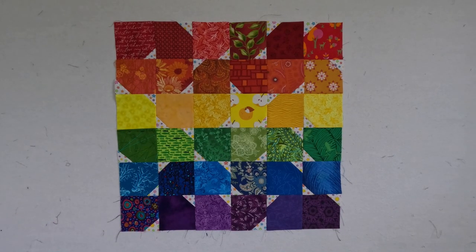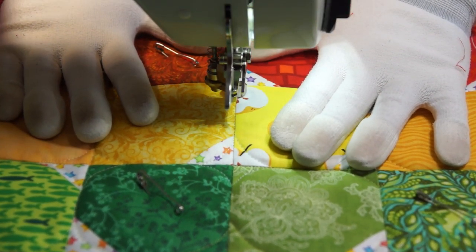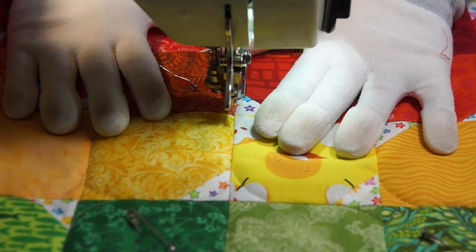I like that — it definitely has the effect I wanted of sparkles of light across the rainbow. For the quilting, I'm just going to stitch in the ditch between the blocks, and then make little curved stars at the intersections to play on that idea of sparkles.